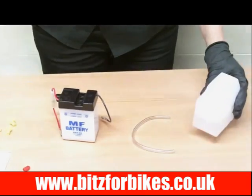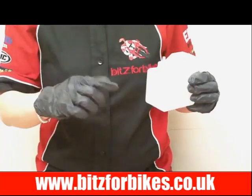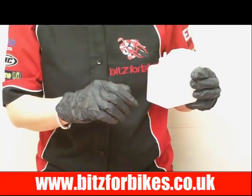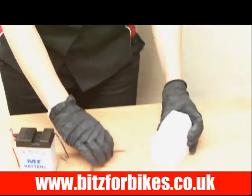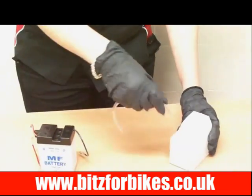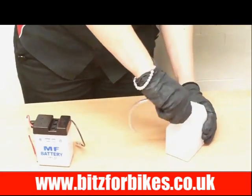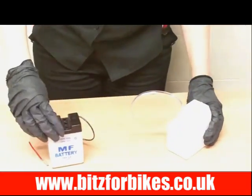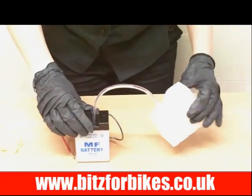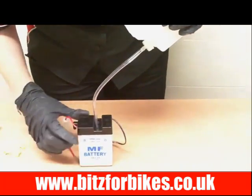Now I'm not actually going to fill this battery with acid, I just want to show you how to do it. Simply get the bottle of acid and snip off the top with a pair of scissors or a Stanley knife. Then you'll find in your box a plastic pipe called a breather pipe. All you have to do is push that over the top of the bottle and push it down as far as it can go. Then insert the breather pipe into the cells and start to fill with the acid — tip it up and give it a bit of a squeeze and it should come through.